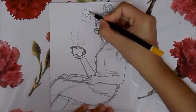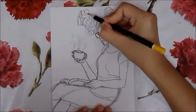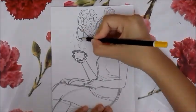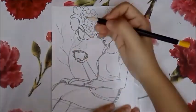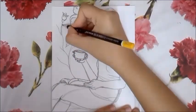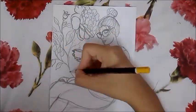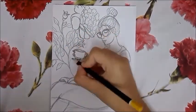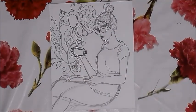The sketch of the girl is finished and now I'm adding some flowers to make the illustration look a bit more aesthetic. It gives an effect of fantasy to the illustration as well. I drew the flower a bit too big, so I'm going to reduce the size of the flower once I edit it on my laptop.